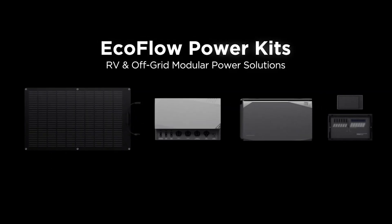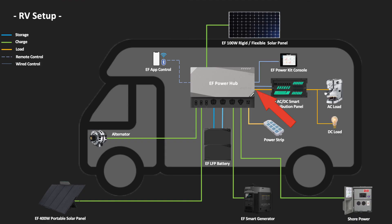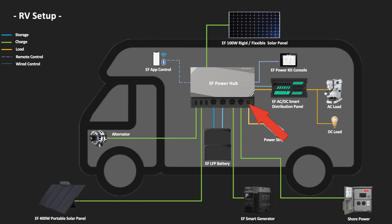Before we go on, I want to tell you about the EcoFlow Power Kits. You may not have heard all the specifications, so I just want to run through them for you. Let's talk about the Power Hub itself for the moment — this is the heart of the system. It has a 3600 watt inverter which bursts to 6000 watts. It has a 70 amp 12V output or 60 amp 24V DC output to power all the things within your van. It has a 10 amp max 2300 watt AC outlet on the front of it.